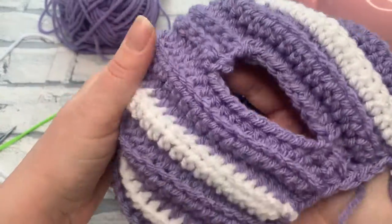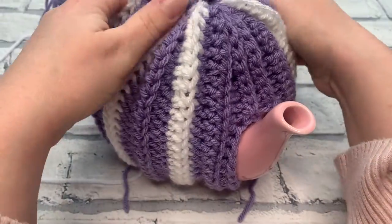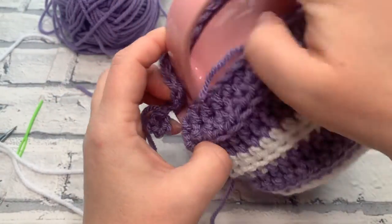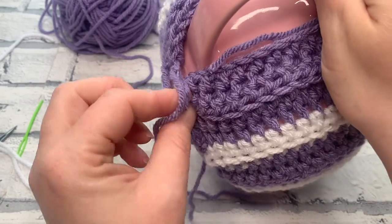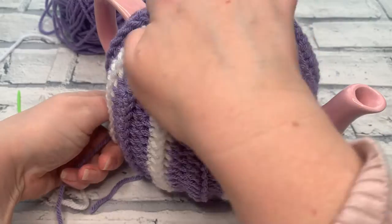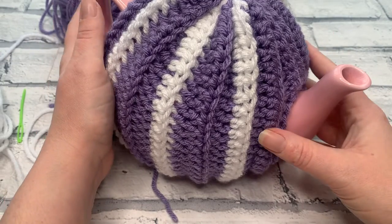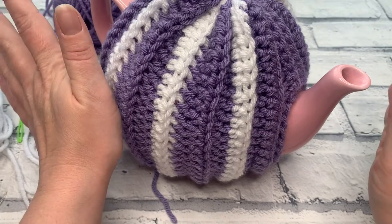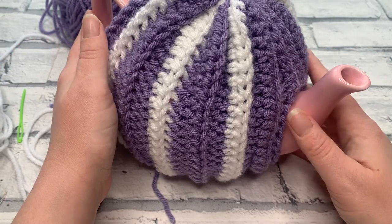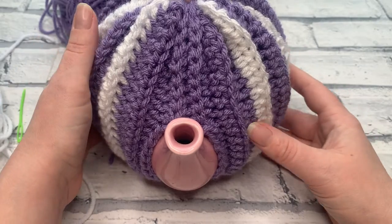You can adorn the top with a pom-pom if you wish, and you have your well-fitting, personalised teapot cosy. Don't forget to add your button to close. Once it's in position, mark where the button should go and sew it on. Thank you for joining me for this tutorial. If you've made your own teapot cosy, tag me on social media at CozyRosieUK so I can see it and celebrate your success. Hit subscribe and the notification bell so you don't miss another crochet tutorial, and I'll see you in the next video.